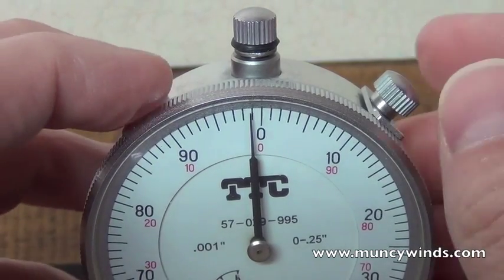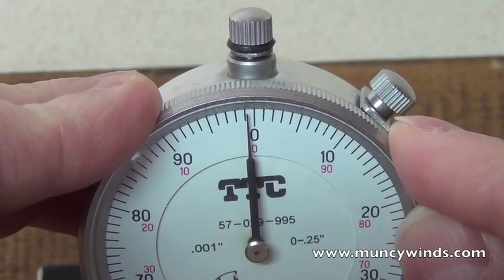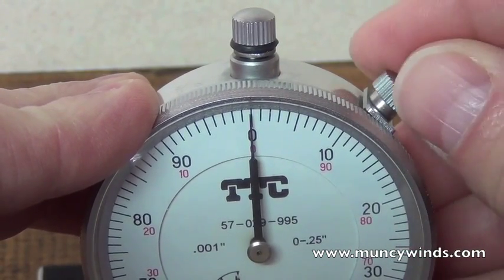First, adjust the pointer by loosening the dial screw and rotate the frame until the zero on the dial face lines up. Then re-tighten the screw.